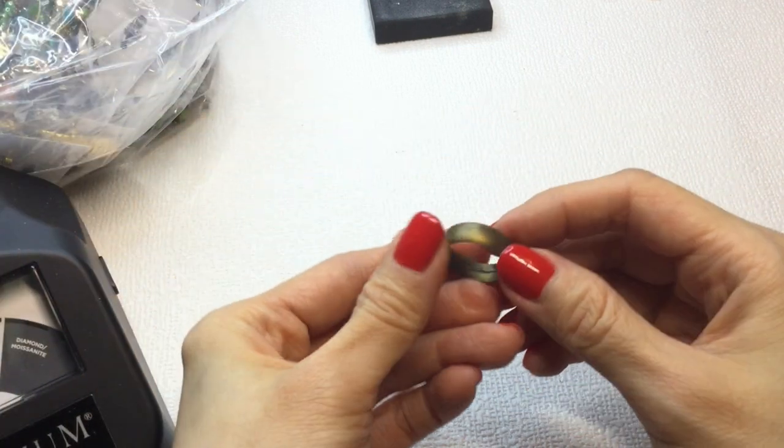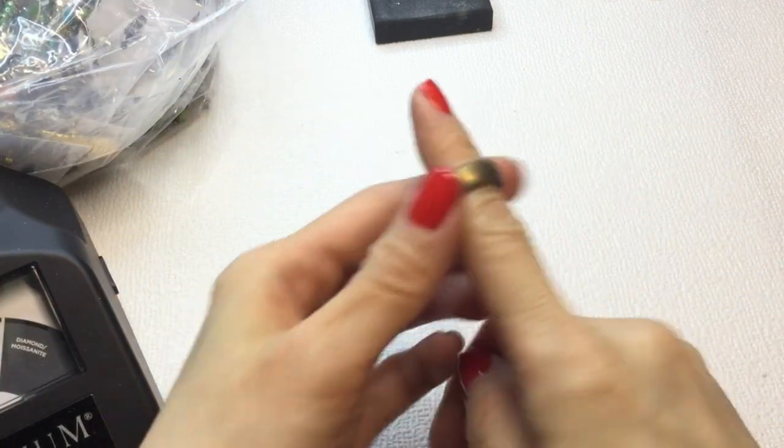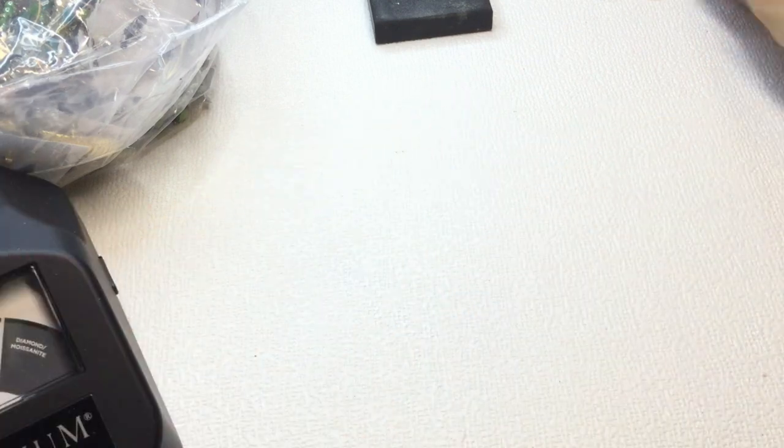We have a plasticky gold rubber ring. Cute. That'll be $1 if anybody wants that.